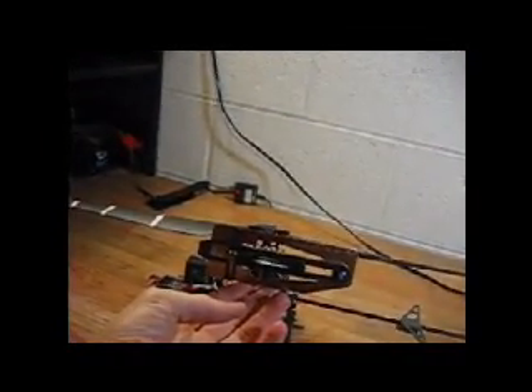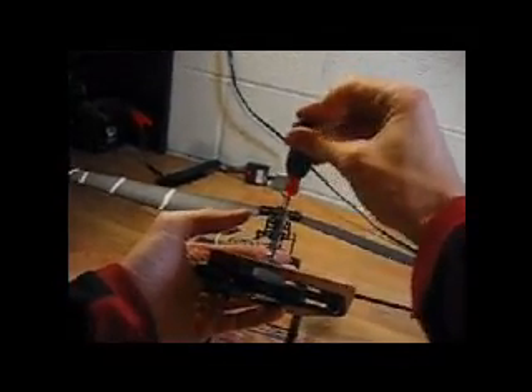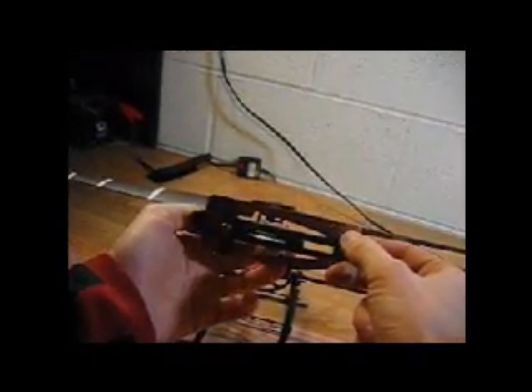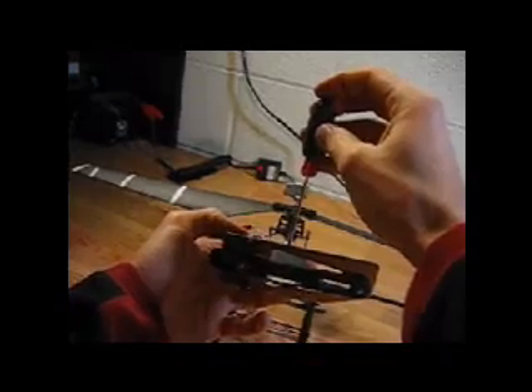I'm going to raise this up. You're going to look down this, and if you notice it's a little crooked. So I'm going to loosen this screw here — it's going to allow me to swivel this however I want. I want to get that so it is exactly flat with the top.